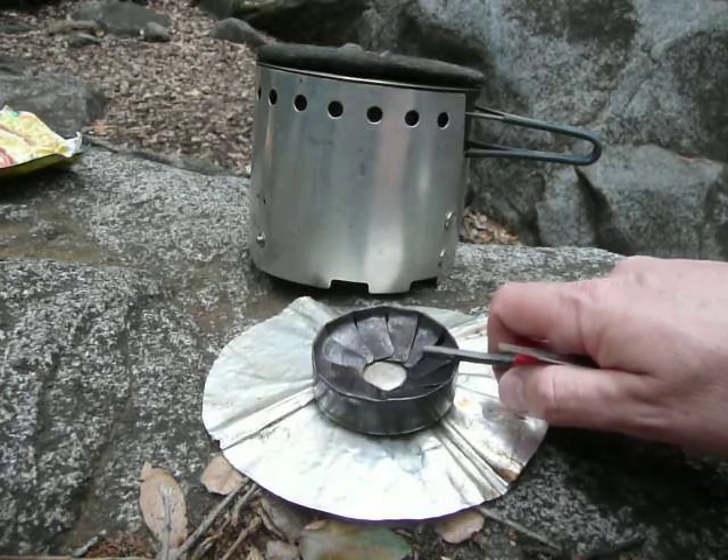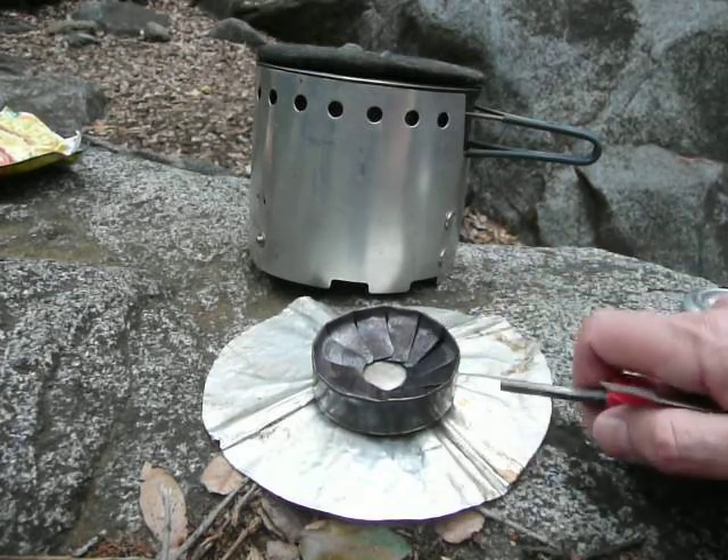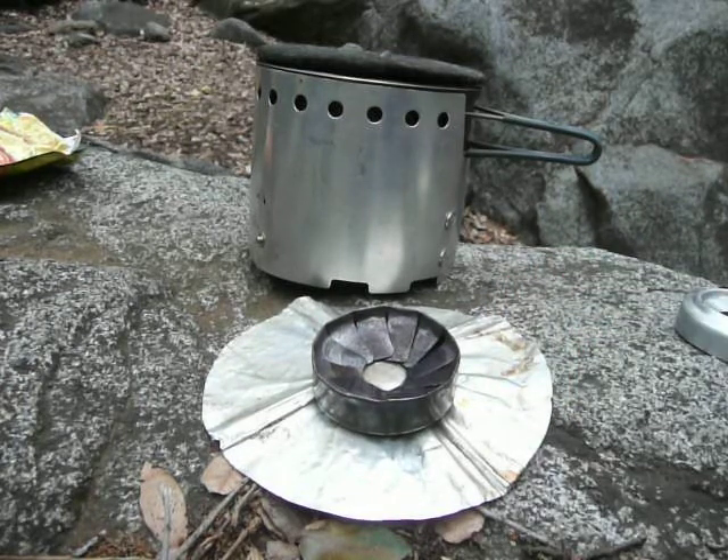This is the Flat Cat stove from Flat Cat Gear, and then this is the base plate, and that rounds out the system. The Flat Cat stove is a really nice low-profile stove. A low-profile stove means you can have a shorter windscreen, since the stove isn't very high, and you don't have to displace the stove up above the pot very much.